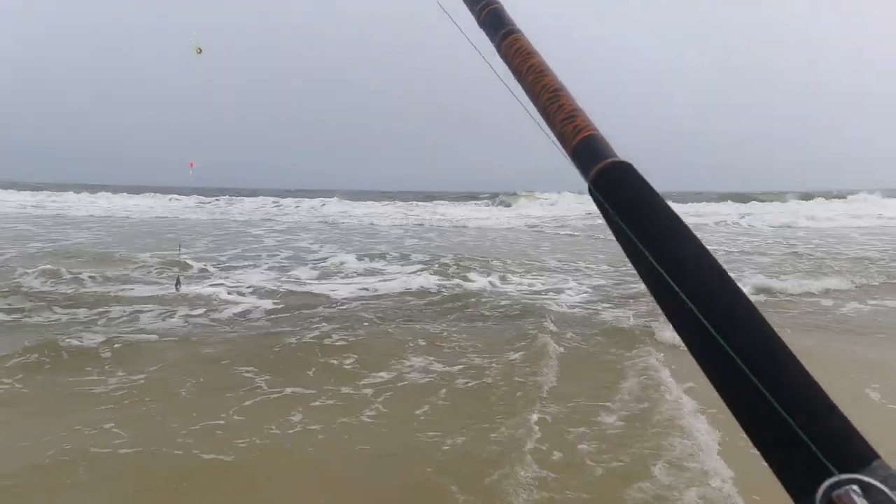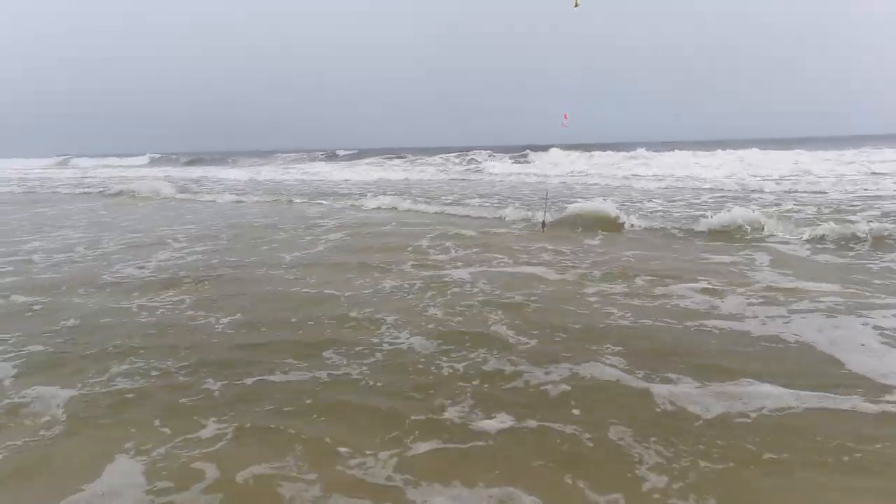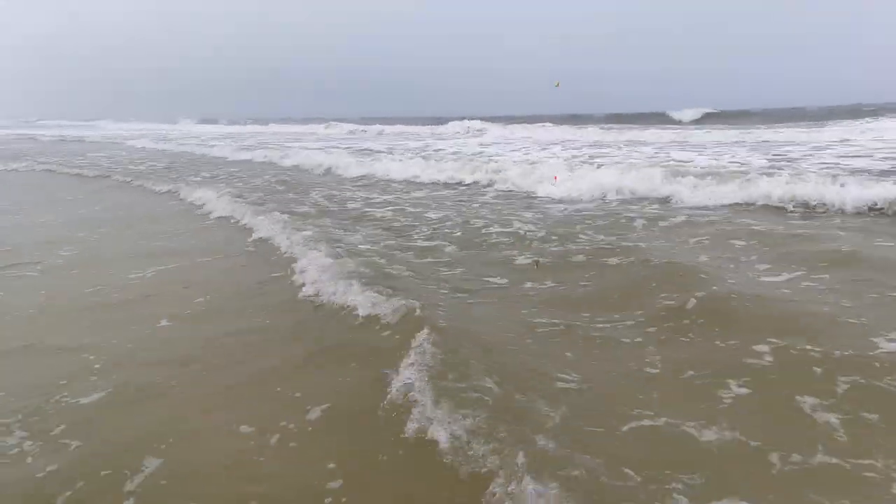I normally don't like to wade out to cast, but the winds were in our face and the bar was far out, so we had little option to get the bait on the other side of the bar.